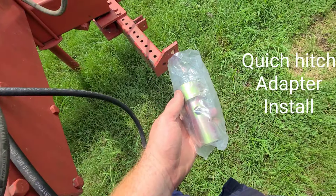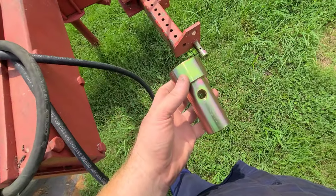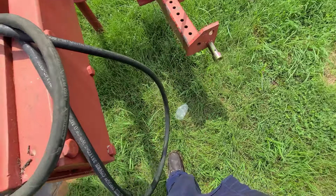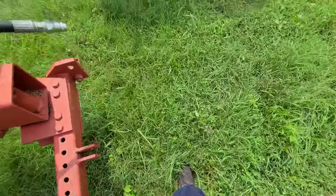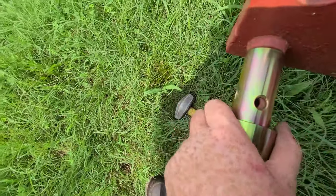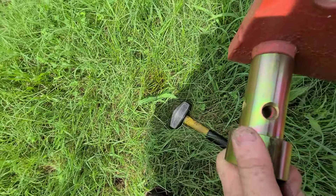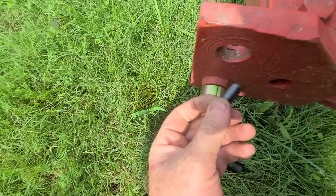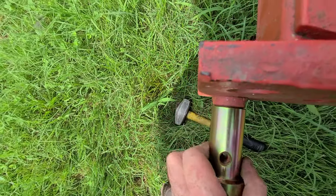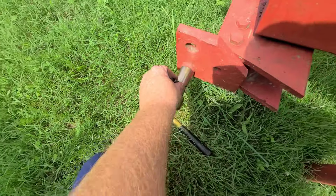I picked up my quick hitch adapters — these are for category two pins. They come with different holes drilled for different spots in the pin, and you get a roll pin that's tapered on one end. You slide it up on there, spin it until you find the hole that lines up closest — which is this one. One end of the roll pin is flat, one end is tapered. You line that up and then hammer the pin in.